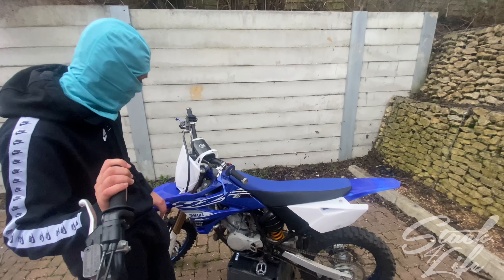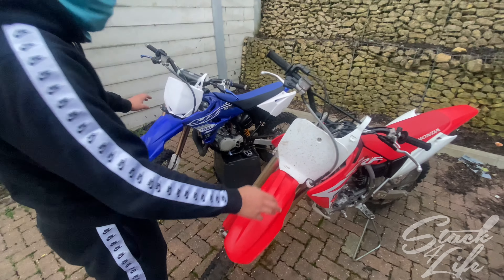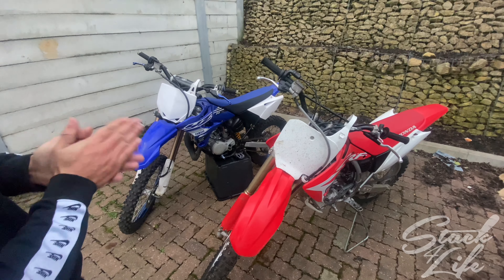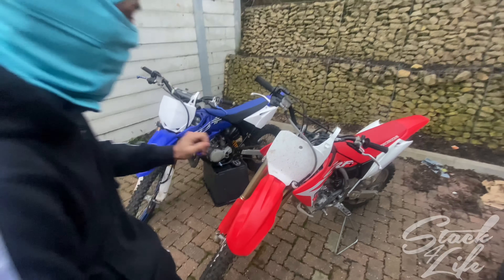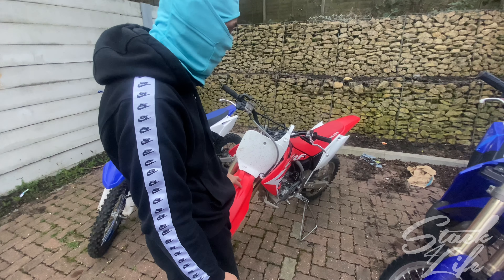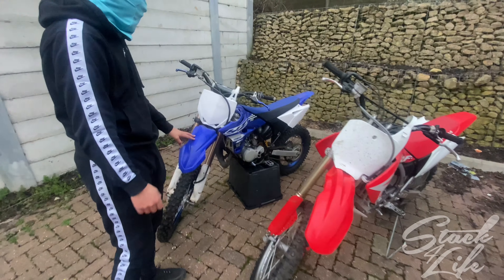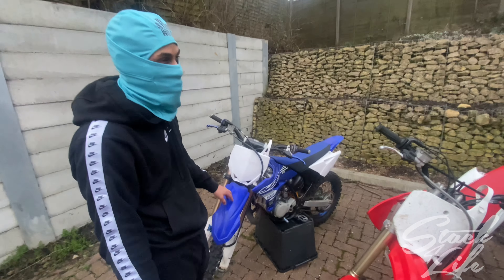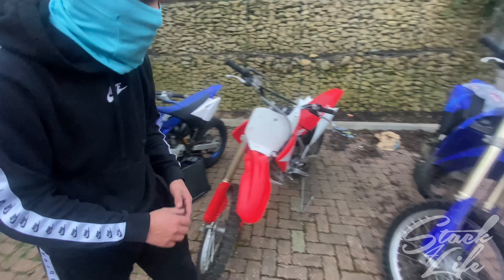Both bikes passed the MOT, thankfully — so I can get them sorted quicker. Hopefully in the next couple of weeks they should both have their registration plates. This one I bought as a 2019, the girl told me it was a 2019, but I got the letter back from Honda saying it's a 2020. This other one I bought as a 2020 but it ended up being registered as a 2019, and for year of manufacture it's actually a 2018.